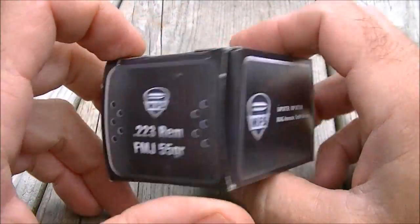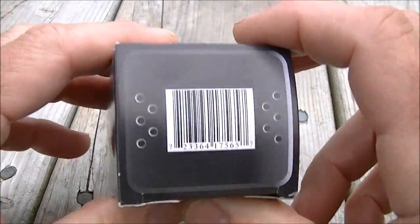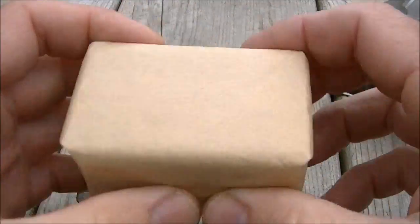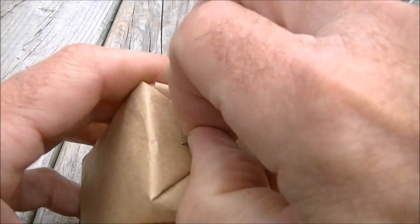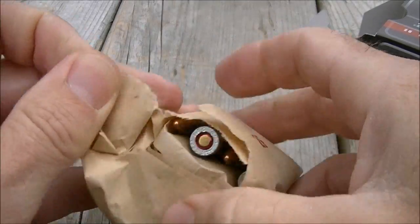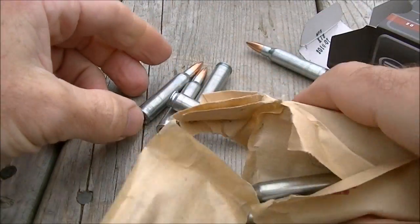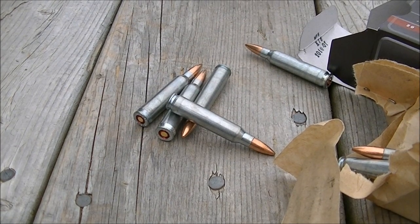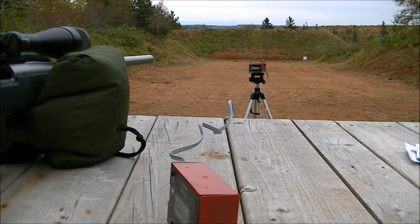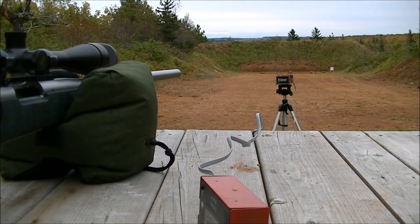We're at the range and we've got a box of MFS 223 55-grain ammo and we're going to see how it does out of a couple of different rifles. We've got a Remington 700 5R with a 1-in-9 twist barrel and an AR-15 with a 14-inch 1-in-9 twist barrel as well. We'll shoot 10 shots out of each rifle and see how they do.